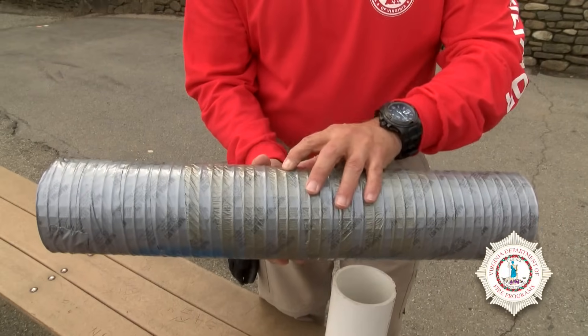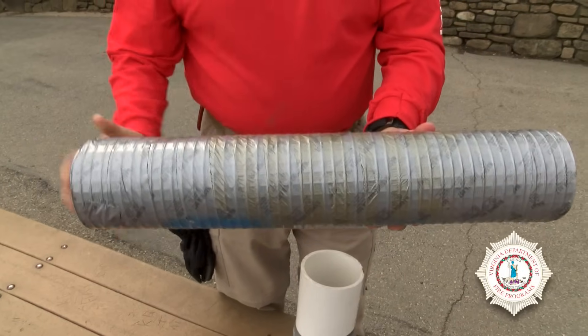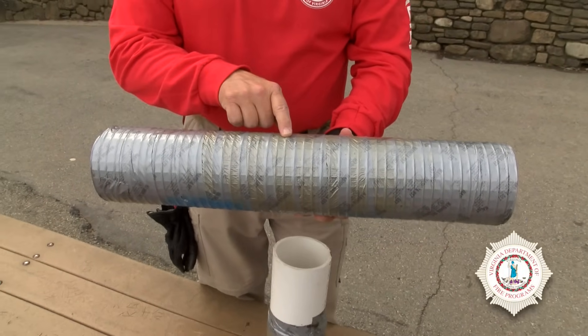Find the bolt along here somewhere, and if you can push down on the tape — in this case you can see where the bolt is. Sometimes you have to peel a little bit of the tape away. I don't recommend taking everything off because the tar gets everywhere and it makes the job just a little more difficult. And once you find the bolt,